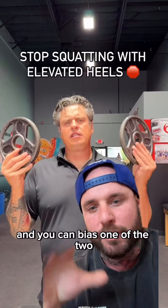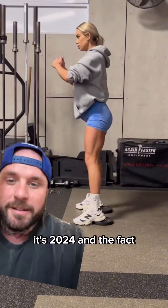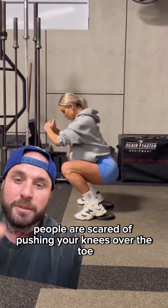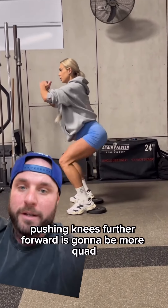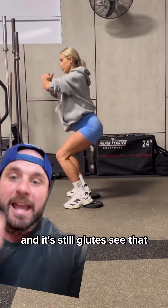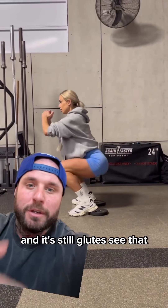It's a quad and glute exercise and you can bias one of the two. It's 2024 and the fact that people are scared of pushing your knees over the toe because it's supposedly bad for your knees — what the hell. Pushing the knees further forward is going to be more quad-dominant, this is not bad for the knees.